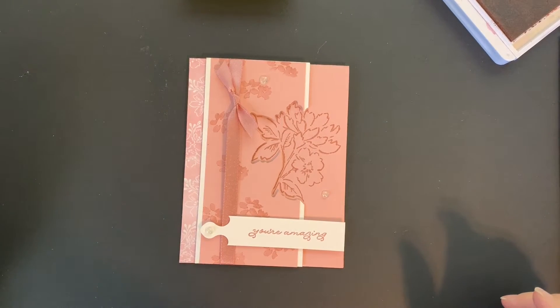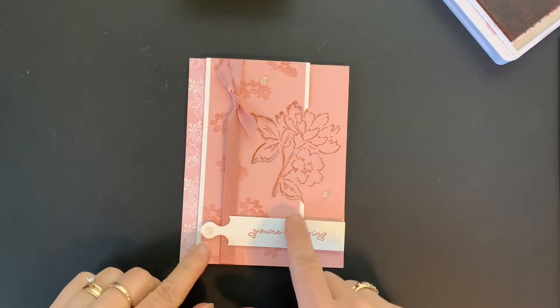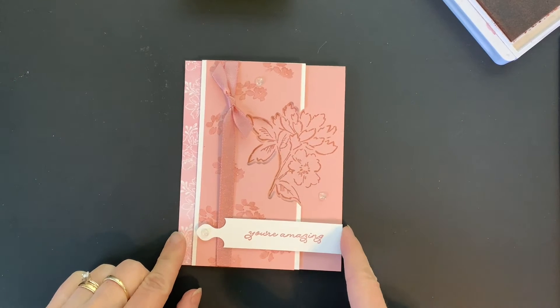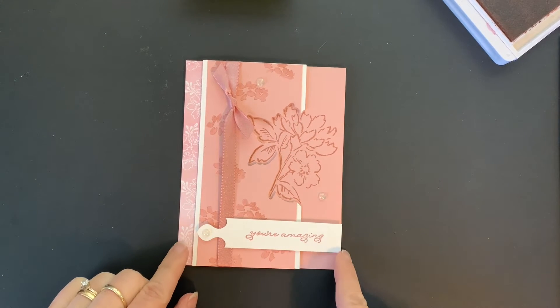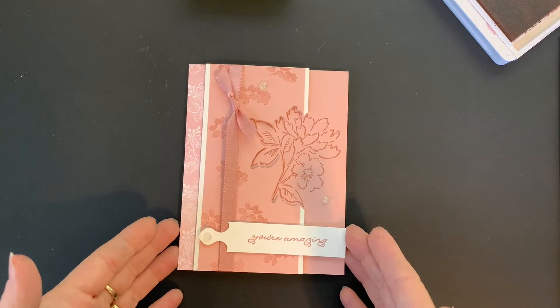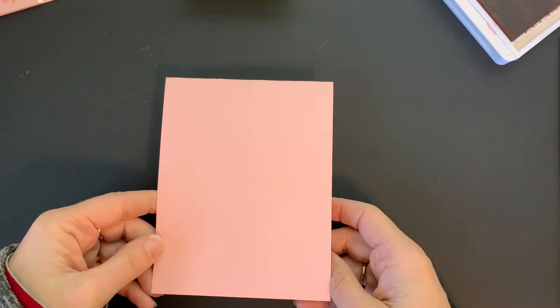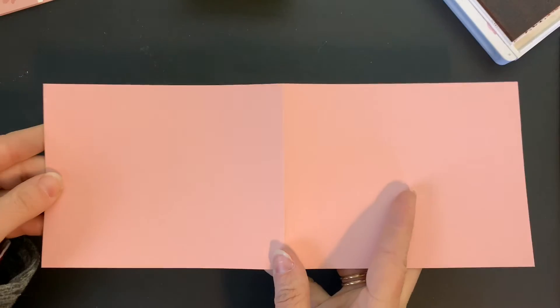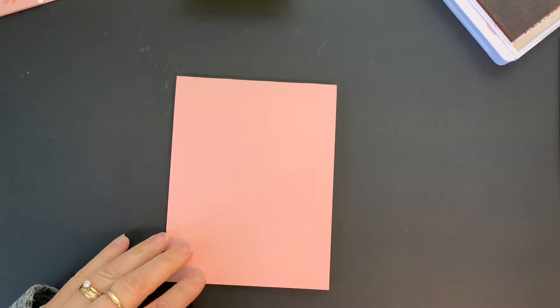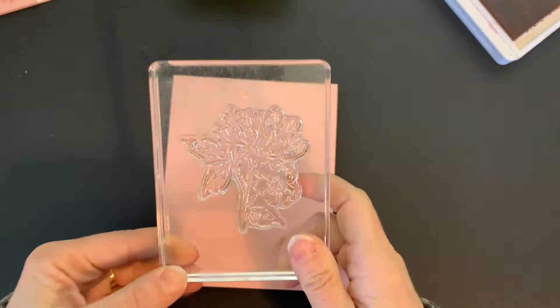Hey everyone, it's Michelle with Stamping with Michelle. I am here with another learn to stamp video. Today I'm going to show you how to do this card with a partial die cut — it creates a really neat 3D effect. I first saw this on Lisa Curcio's blog. I am working with a piece of Blushing Bride cardstock and doing it tent style, so this was a four-and-a-quarter by 11 inch piece of cardstock that I've folded in half.